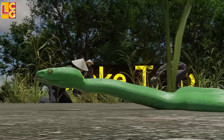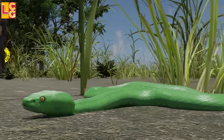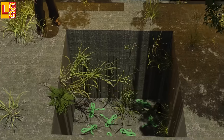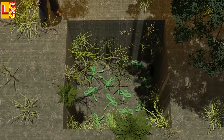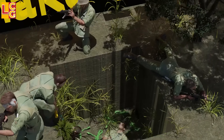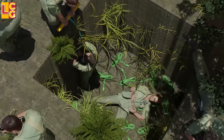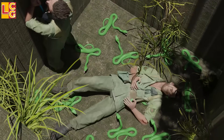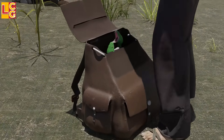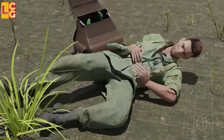Snake Trap: This booby trap uses live snakes — specifically green pit vipers, which are venomous. One method is to put venomous snakes in a big, deep pit. When the enemy falls in, the snake will immediately bite him. If the enemy does not get out quickly, the snakes will repeatedly bite him until he is killed. Another method is for the Vietnamese soldier to place a green pit viper in a bag and leave it somewhere; when the enemy opens it, the viper bites them.